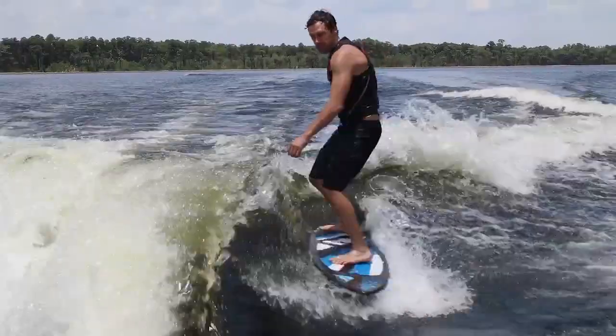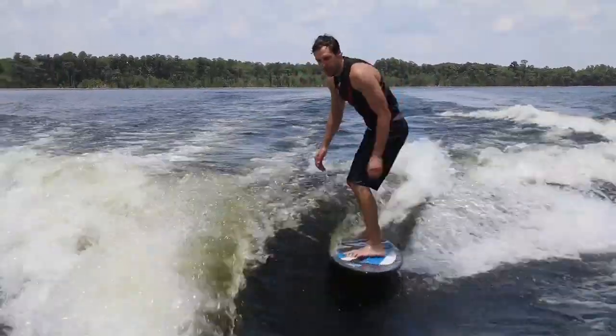I rode the Mastercraft X10 at 10.9 miles per hour with three people in the boat, the weight plate at zero, and the Gen 2 ballast. The wave was absolutely amazing, definitely among the best in the line. It struck a nice balance between steep and long, and it had plenty of power, which could be an issue with surf systems.